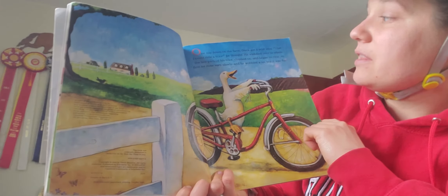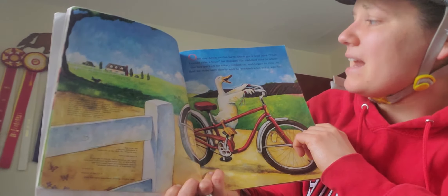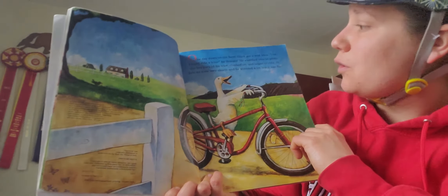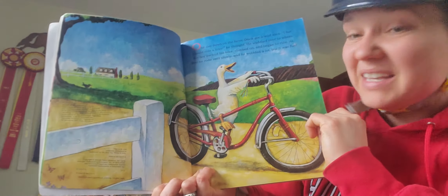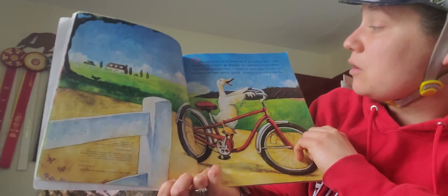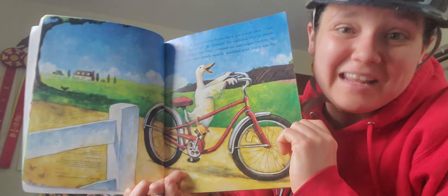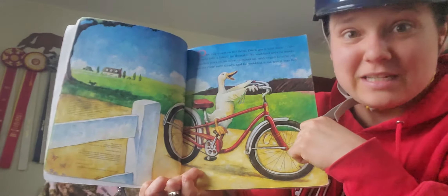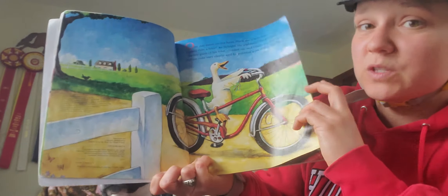One day, down on the farm, Duck got a wild idea. I bet I could ride a bike, he thought. He waddled over to where the boy parked his bike, climbed on, and began to ride. At first, he rode very slowly and he wobbled a lot. But it was fun. Duck forgot — he's got to put on his helmet! Sometimes when you first start riding a bike, it might be a little hard and wobbly.